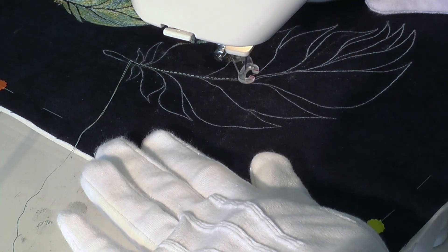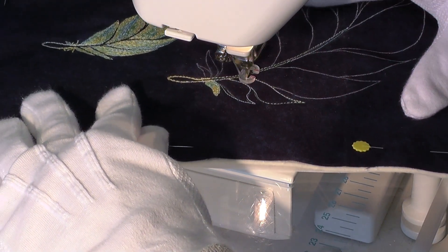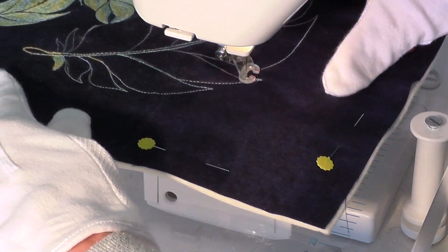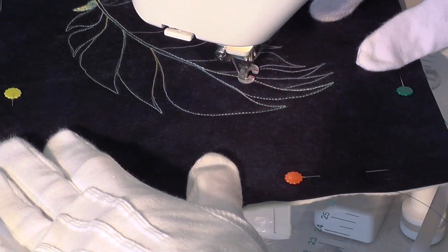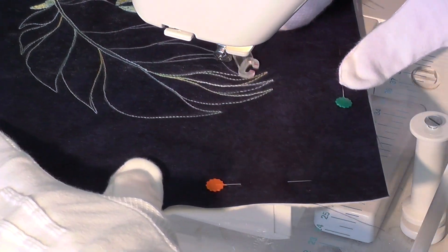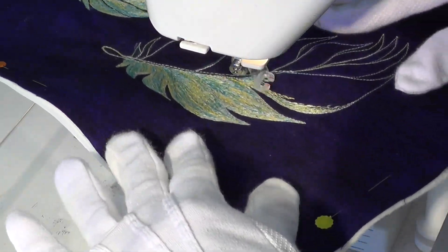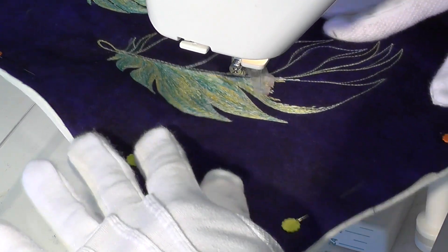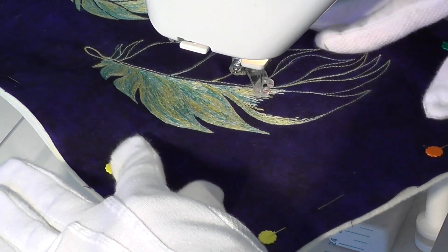As with the simple thread sketched feather shown in week 14, I begin by stitching the outline of the feather. The process of thread painting begins at the base of the feather, gradually progressing around the design. All the open areas are filled with a back and forth stitching motion, which I keep going until I have the level of fill I want.